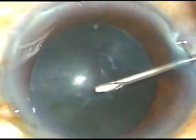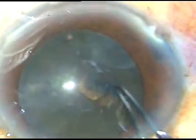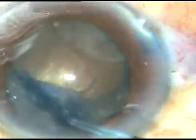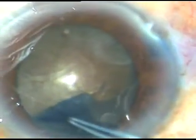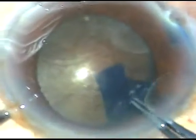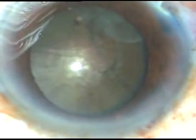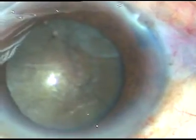Now I am going to do capsulorhexis. In hard cataracts, I always do a large rhexis. I am going along the pupillary margin to get an adequate sized rhexis of about 6 mm or 6.5 mm. This large rhexis will help in prolapsing the nuclear fragments, help in preventing posterior capsular rent, and there will be no fluid build-up in the capsular bag because of this large rhexis.